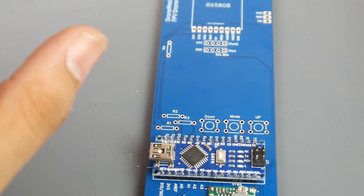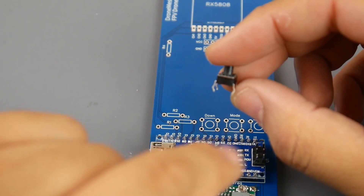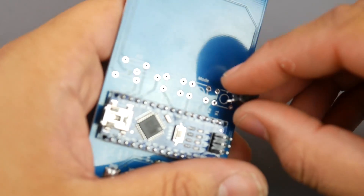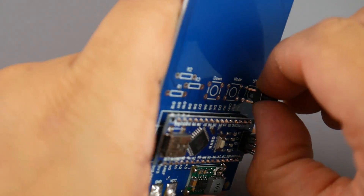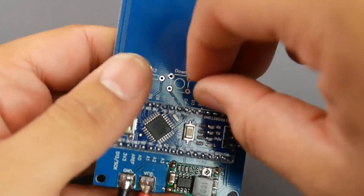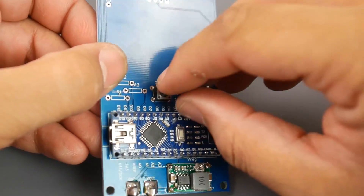To install the buttons, take a look at the legs — you want them pointing out. The buttons have a flat side; you want that flat side pointing toward the edge of the board. Grab them and install them — they'll have a very nice grip once seated. These buttons are going to be used to change channels, do band scanning, and navigate the menu.